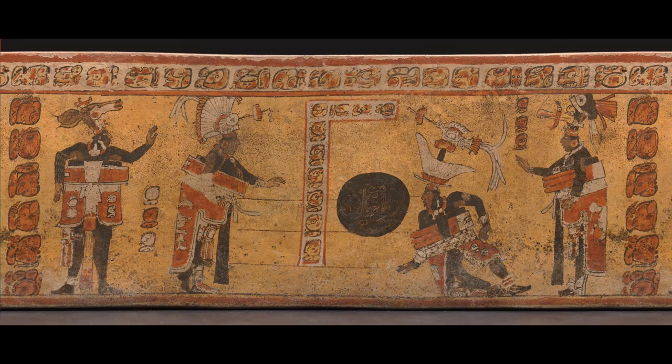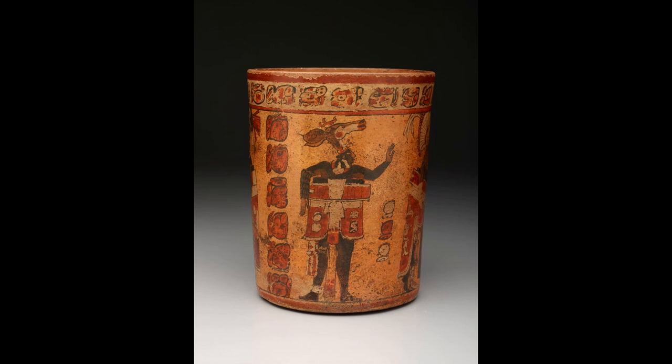As much as this vessel is a vehicle for storytelling, it also has another function as a drinking or serving cup. Located just above the man with the deer head headdress around the rim of the vessel is the glyph for cacao, which we know as chocolate, an important food that originated in the Americas. Since the cacao glyph is present on this vessel, this indicates that it was used to hold a cacao beverage. Do you think this was a vessel for daily use or for special occasions? Why?